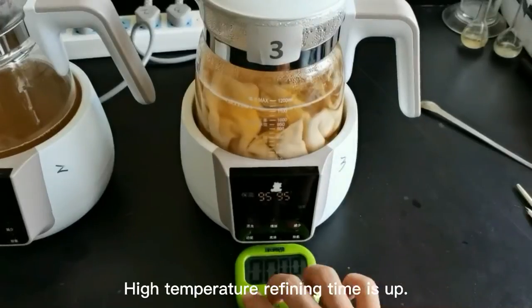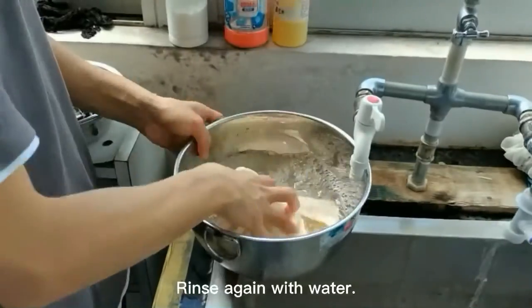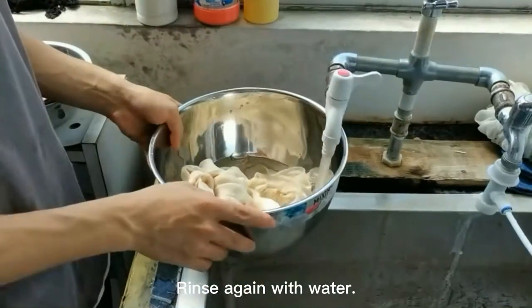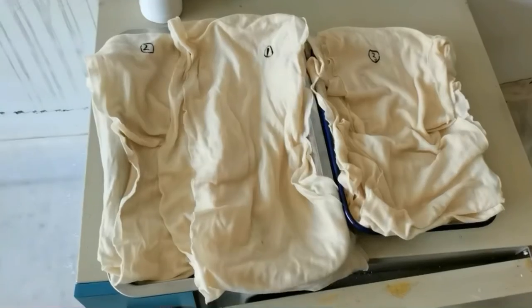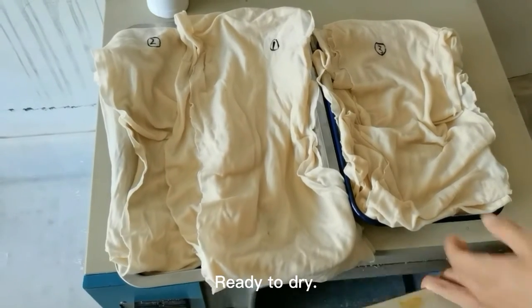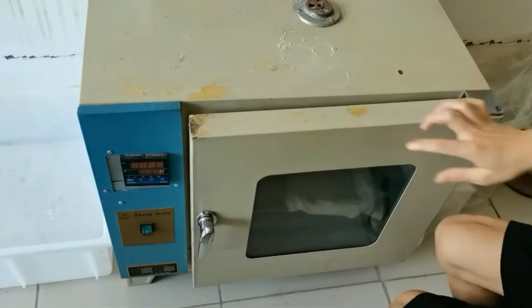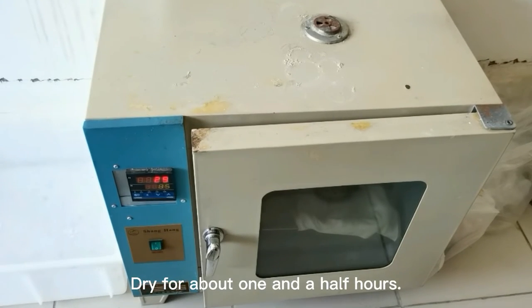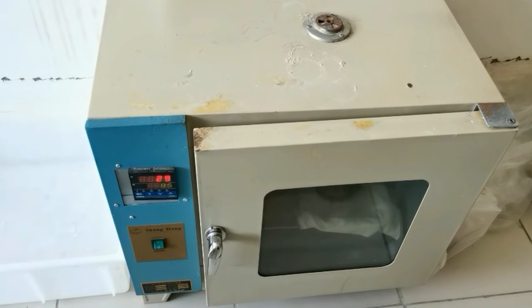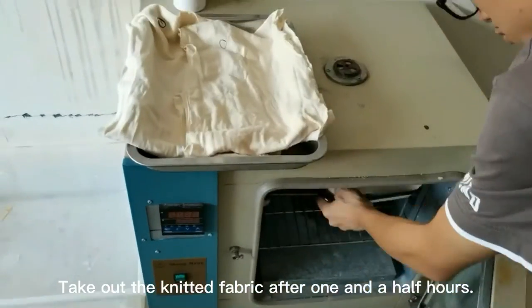High temperature refining time is up for number three. Take out knitted fabric three and rinse again with water. Put the knitted fabrics in the basin after cleaning, ready to dry. Dry for about one and a half hours, then take out the knitted fabrics.